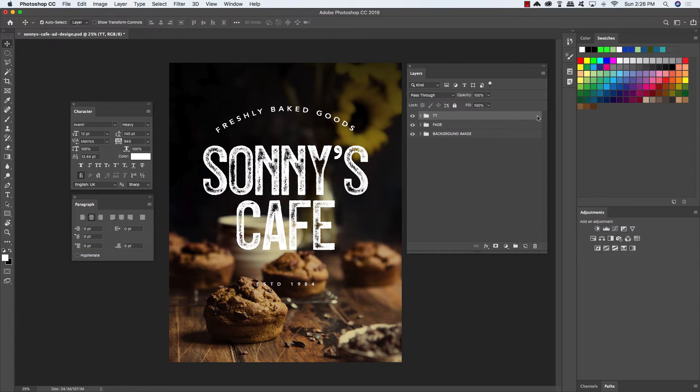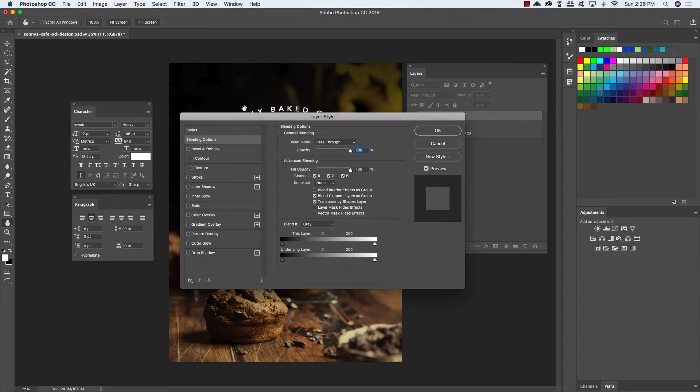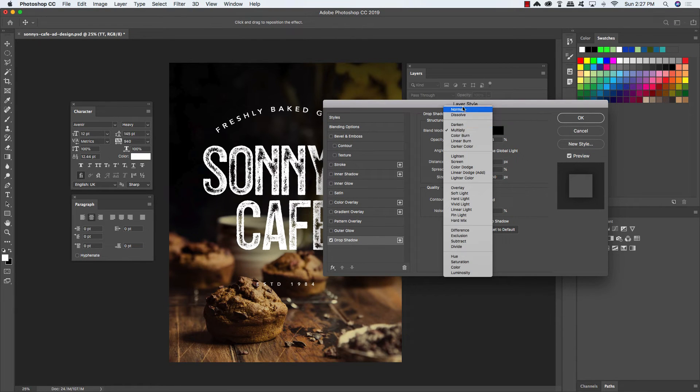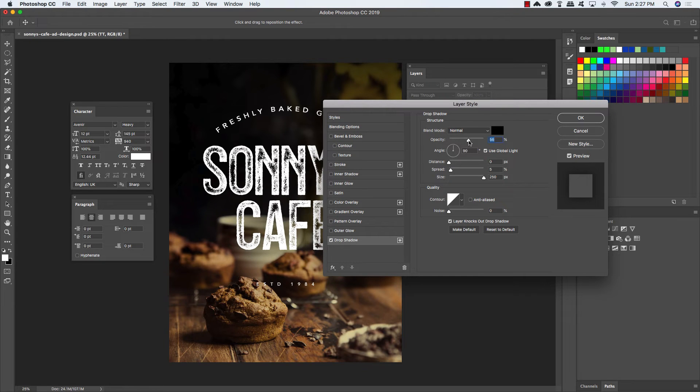Double click on that folder to open the layer style panel and apply a Drop Shadow effect, because we want to make sure our text is nice and legible on top of this background — especially where the white mug is, which can cause legibility issues with white text on top. Make the fill color solid black. You can have the blend mode on Multiply or Normal — they look the same either way. Increase the opacity to about 72 to 75%. Make sure that you have Global Light checked off, set the distance to zero, the spread to five, and the size to 250, then go ahead and click OK.